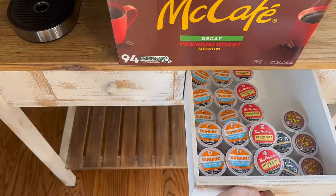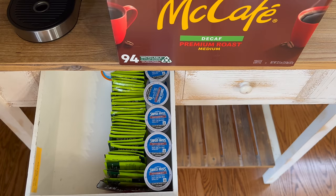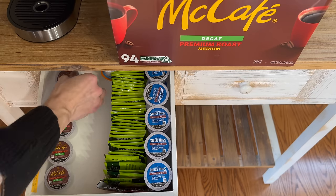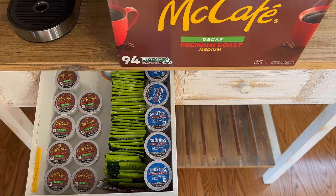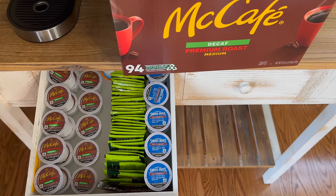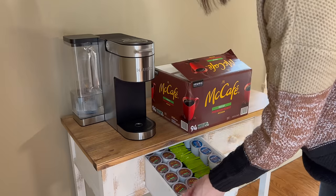The cabinet for our coffee bar, which is from Wayfair, has two convenient drawers for storing all of our coffee pods. This was a super important feature for me since I didn't want our coffee pods and essentials to create a lot of visual clutter. Today I'll be restocking one of my favorite coffees — it's the McCafe Decaf Premium Roast. It is decaf and I try to limit myself to only one caffeinated beverage a day, so I'm just going to quickly restock this and then we'll move on.